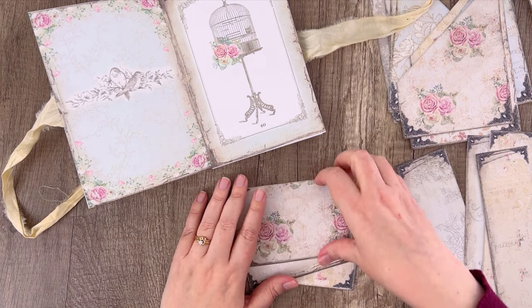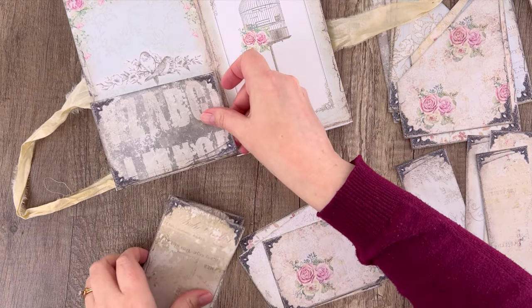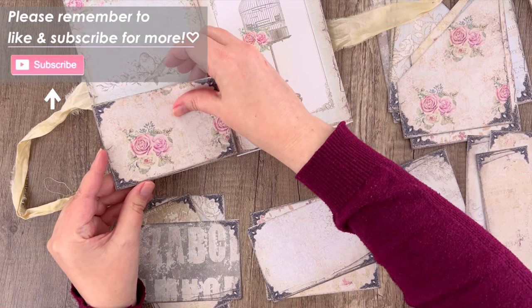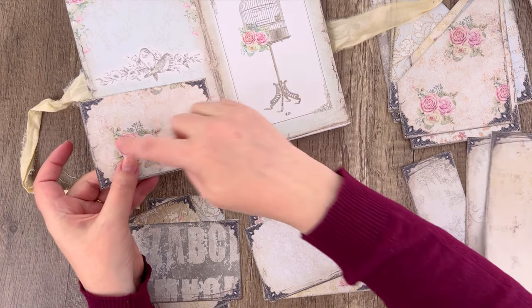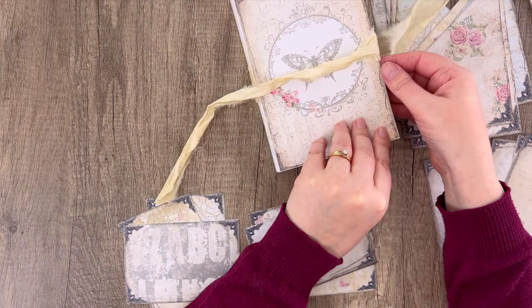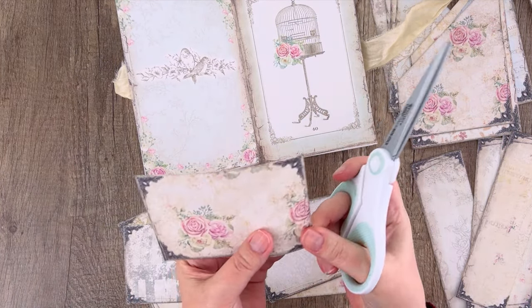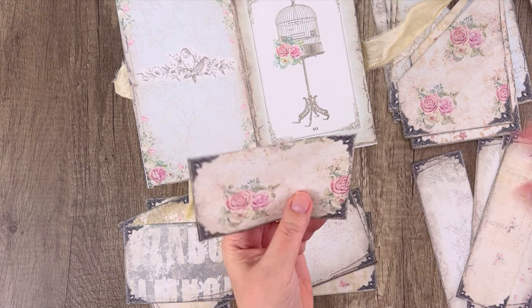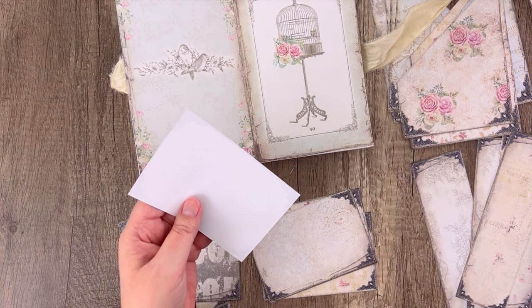Let's show you how to put these pockets in. Pick one that goes nicely with the page you like, then make sure it fits — if it looks like it's going to poke off the side of the page a little bit, you can trim it. You want to be able to shut the book when you're done, so I'm going to trim this up just a little to make sure it doesn't interfere with the page closing.